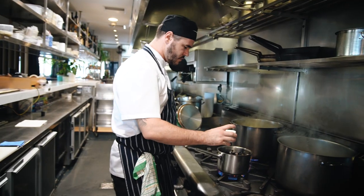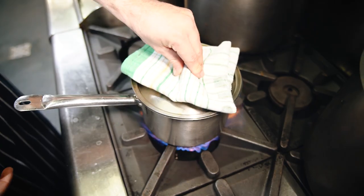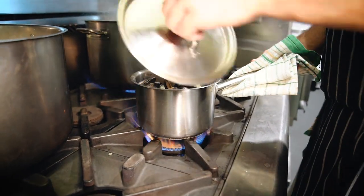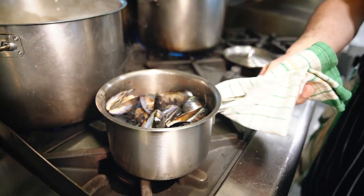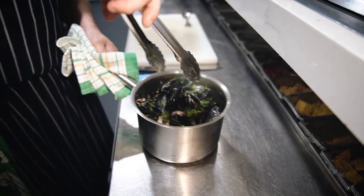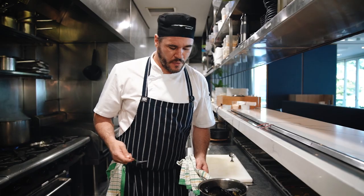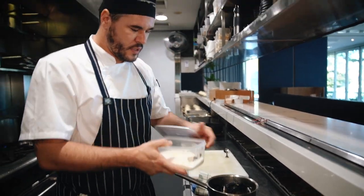The mussels have opened up now, so that's ready for the cream. Add a little bit of cream and pop the lid back on for the last minute. As soon as I start to see steam coming out again — the cream's come to the boil — it's ready. That's as simple as it gets. Parsley goes in and give it a nice mix. These mussels grow in seawater, so there's quite a lot of salt in the mussels themselves — just a touch of salt, not too much. And that's ready to serve.